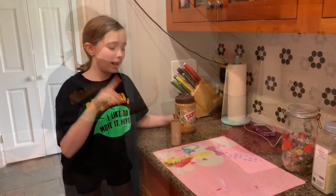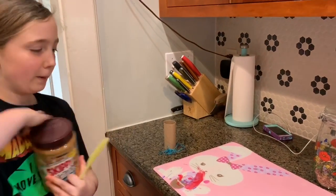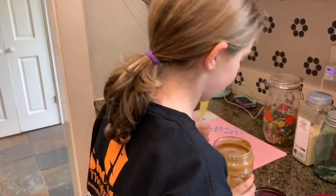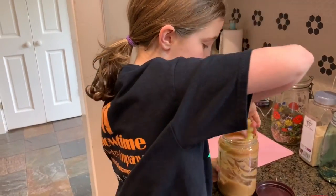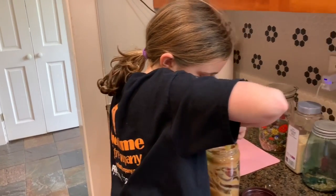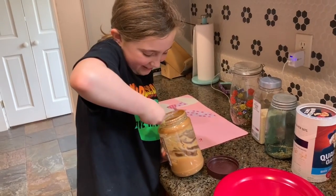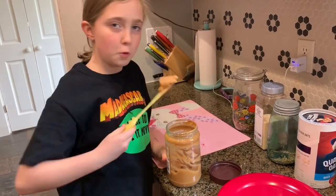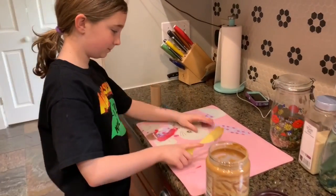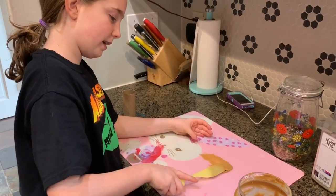First step is to take your butter knife and scoop out a big glob of peanut butter. There you go. It's hard to get out. You spread it like this.